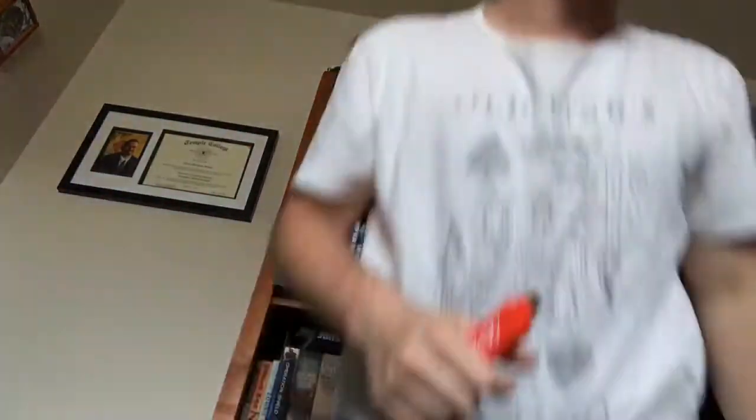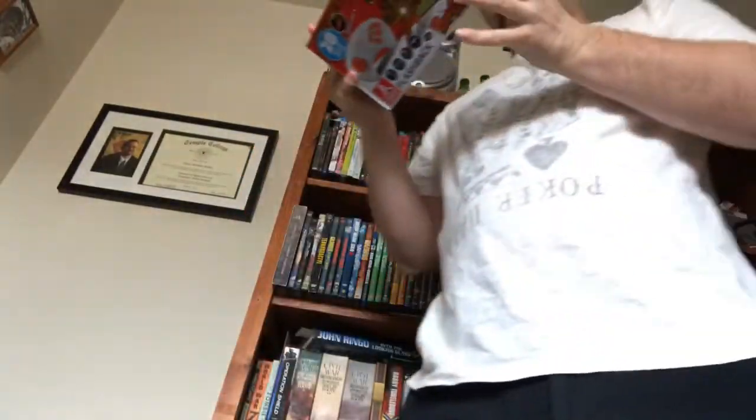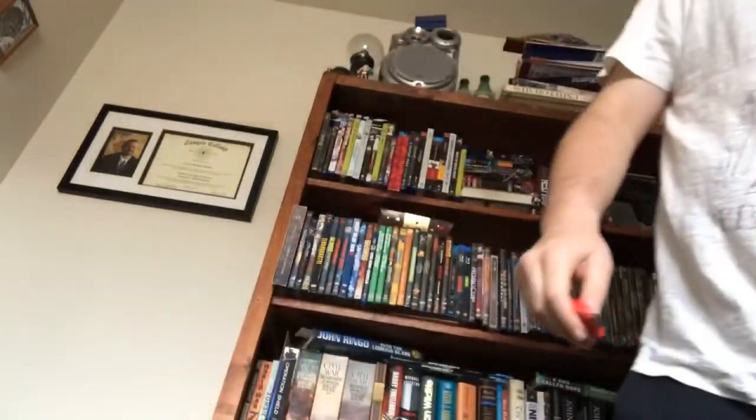The console just says 'Blast' on it, and 'AT Games' on the back. It comes in pretty cheap packaging, and then there's a box listing the about 20 games built into this console, including Centipede, Millipede — its sequel — and a few others.